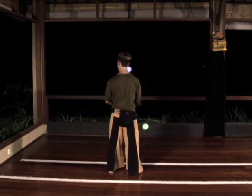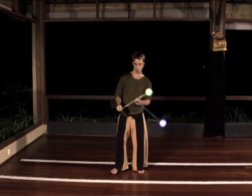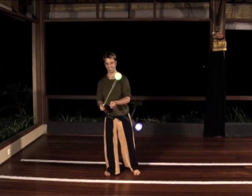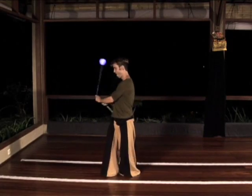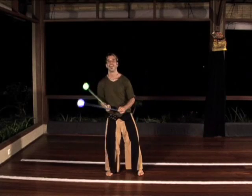Once you can do this, try from inward split time butterfly. When you are very comfortable turning each way from both inward and outward split time butterfly, try turning all the way from one side to the other with a swinging motion of your body. Learn to do this inward and outward.